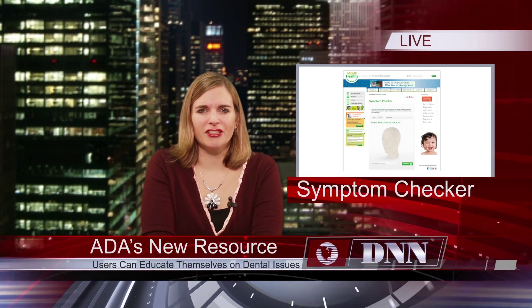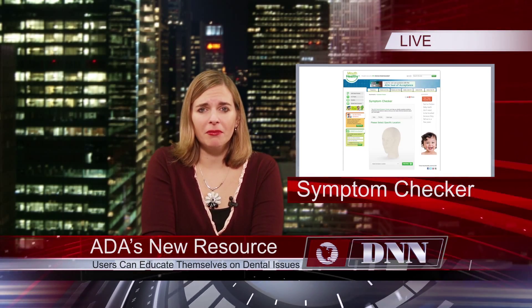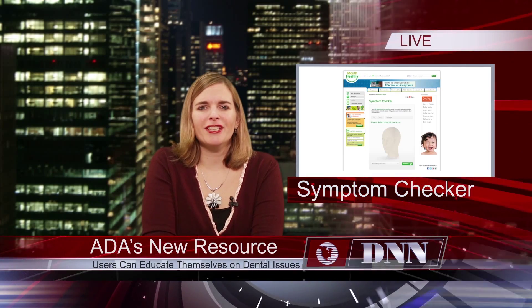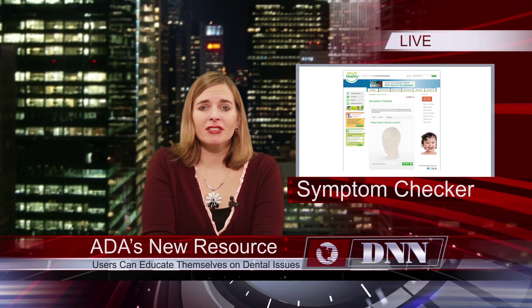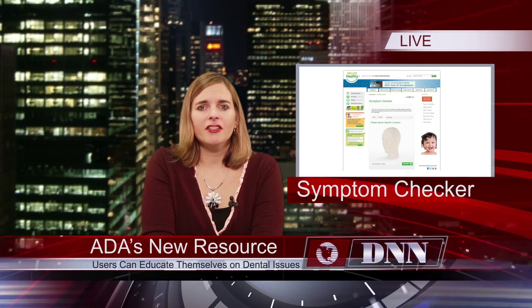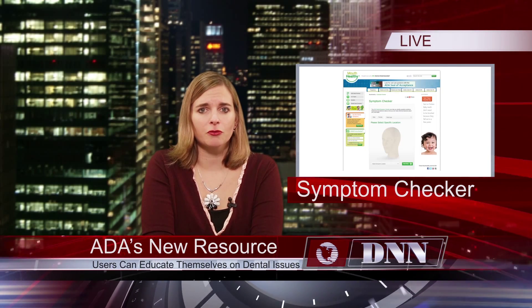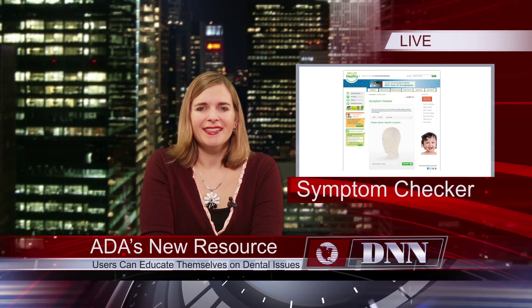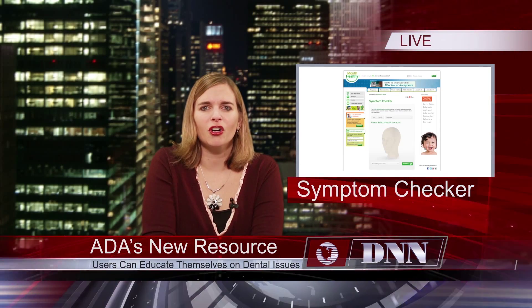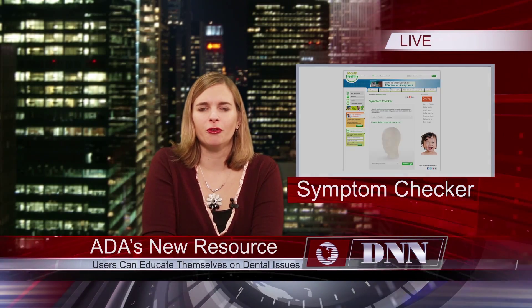The ADA has launched the Symptom Checker, an online resource where patients can get answers about their oral health and information on problems they may be having. Users can identify the region of their pain or cause for concern, and they will be presented with related information. This tool is not meant to replace clinicians — in most cases, users will receive a message about the importance of regular dental visits. The Symptom Checker is available at mouthhealthy.org and also as an app through iTunes or Google Play.